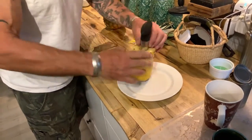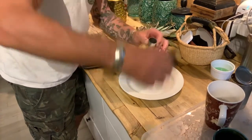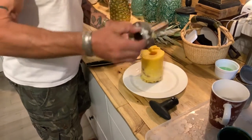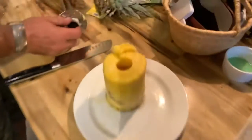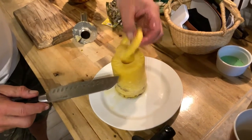And then you take this handle off like so — I've got to unscrew it. No, you don't. You take this like this. Be very careful, it's sharp. And the thing is, they're already sliced. They're already sliced like that.